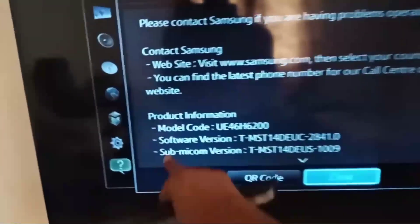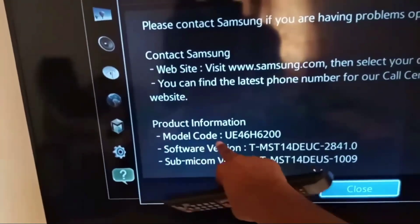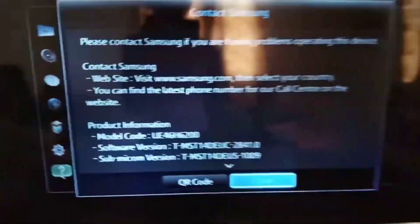Hi friends, in this video I will show you how to check Samsung TV model and serial number.